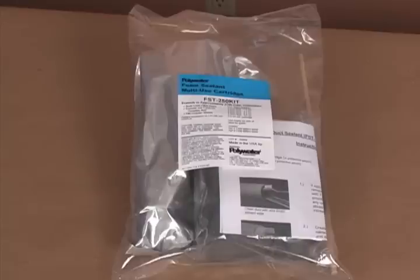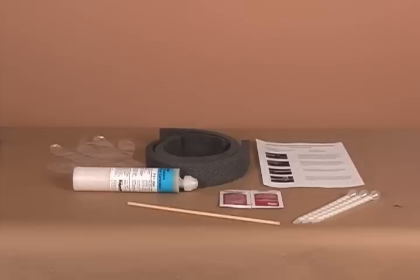Other than the high-ratio caulking gun, which is sold separately, FST kits include everything needed to seal a number of ducts. The reusable FST 250 cartridge is a convenient and economical way to provide high performance protection for underground cable systems and equipment from water and animal damage.